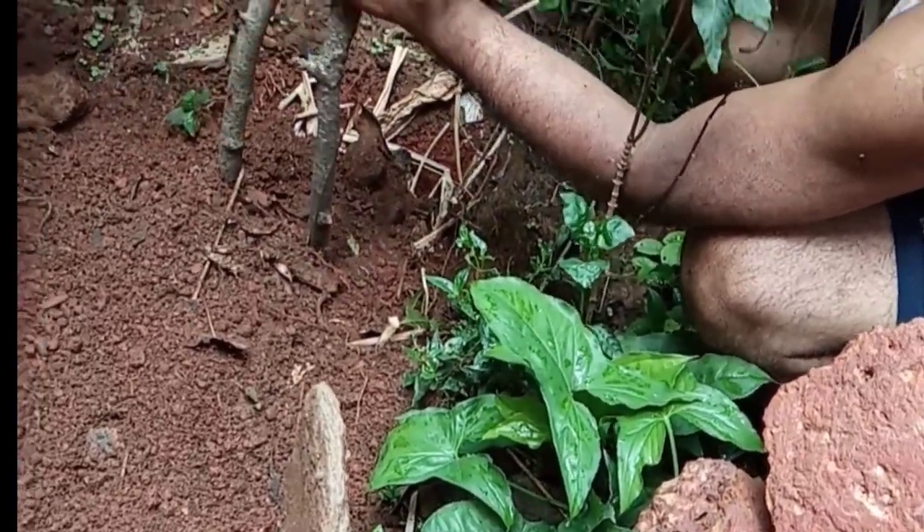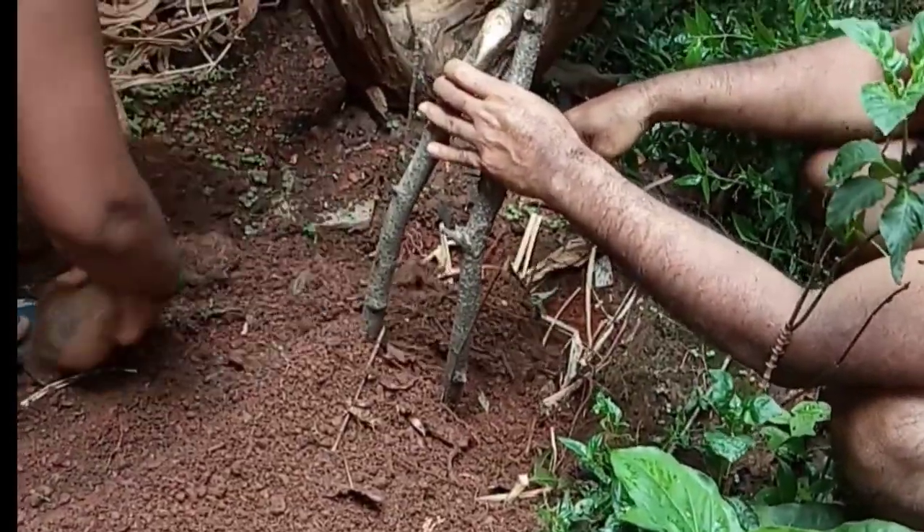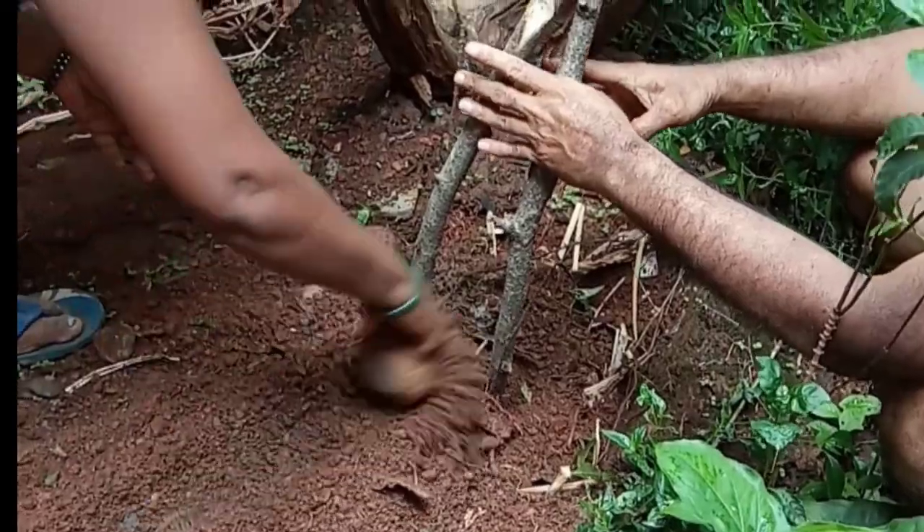Hoping that some of these branches will survive. Thank you for watching.